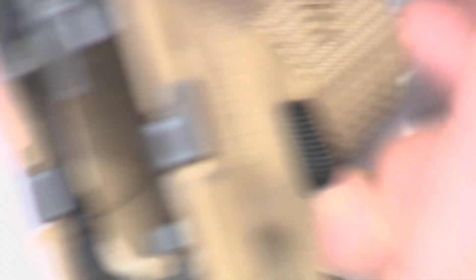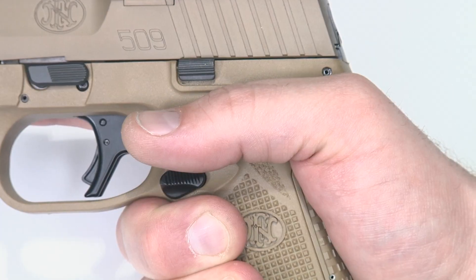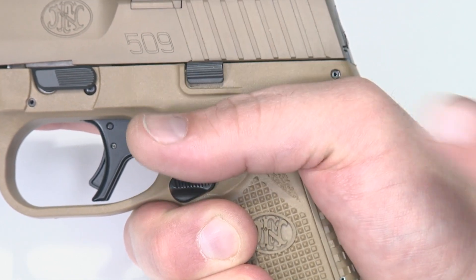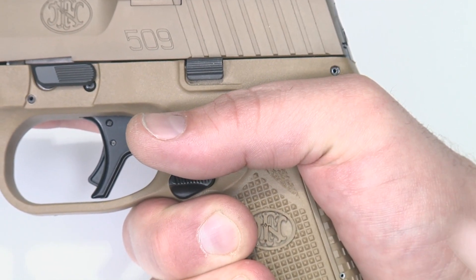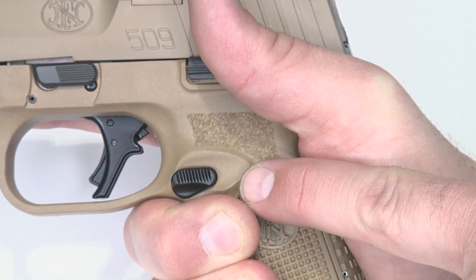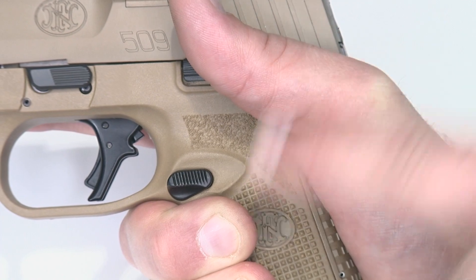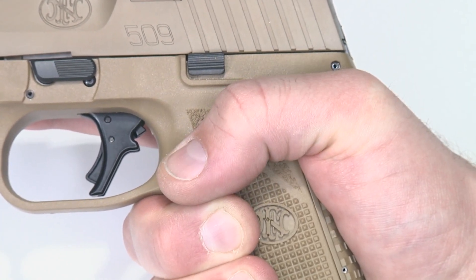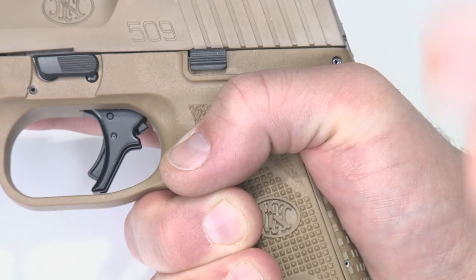Now all we've got to do is test our mag release and we're good. I want to give a quick visual description of what we've done to our magazine release. In this case, I've got a good strong high grip on the gun. You'll notice that the pivot point on my thumb is way up here, whereas the line for the mag release is down below. Since we always come into a magazine release from the top, I angled the surface upward so that you hit it more easily and get a flat presented to your thumb as opposed to from the outside.